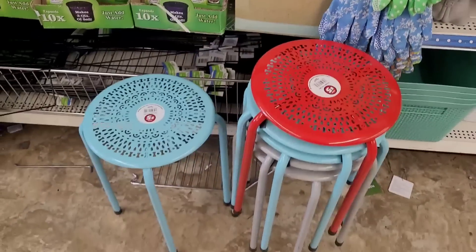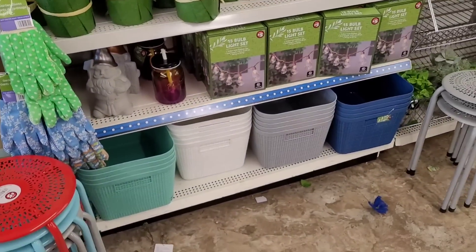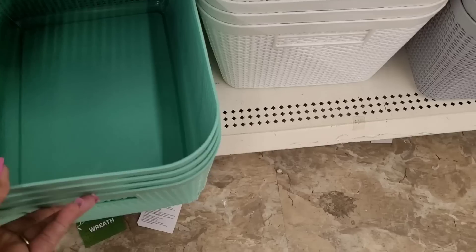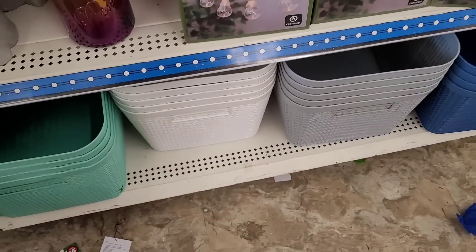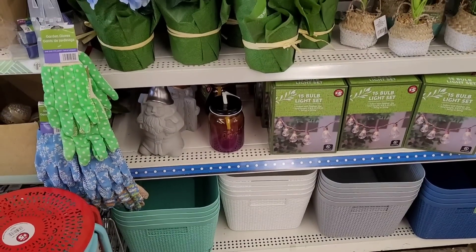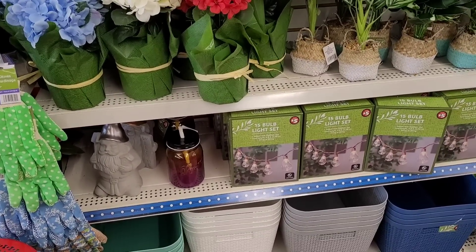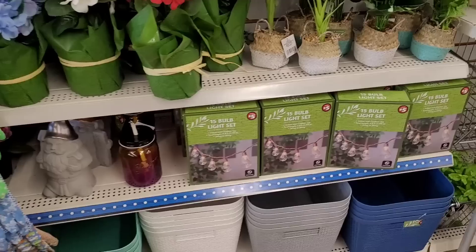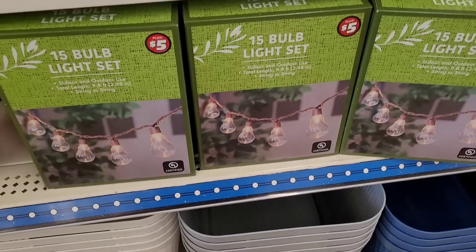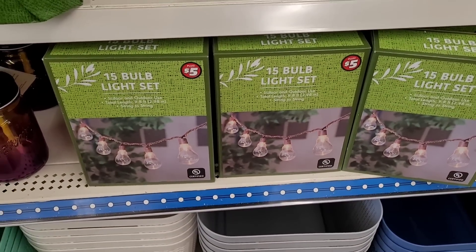These are in the five dollar section, which is right beside it. These are nice — I like the colors. They have some little flower arrangements, some bulb light sets, and those you have to hook up with the cord. I thought they were solar, but they're not — you have to hook those up with the cord.